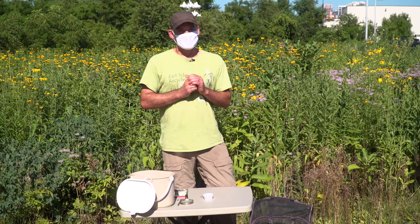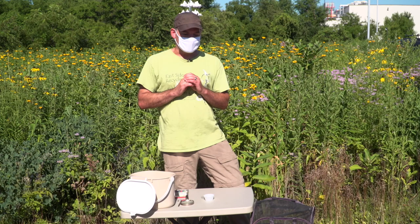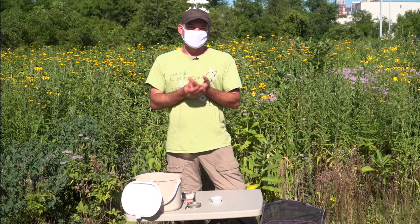Today we're going to focus on how we collect eggs for raising the caterpillars that eventually turn into adult monarch butterflies. I hope you enjoy it.